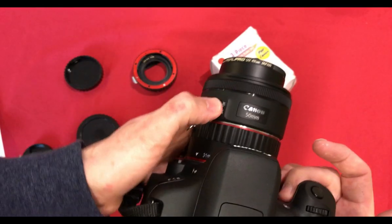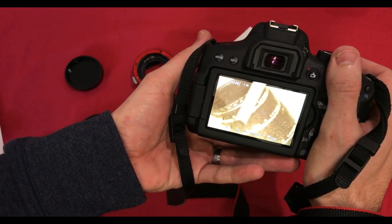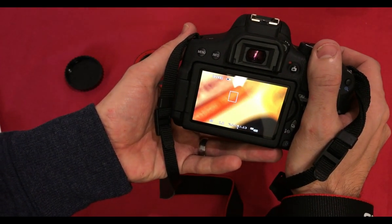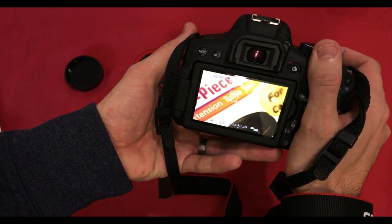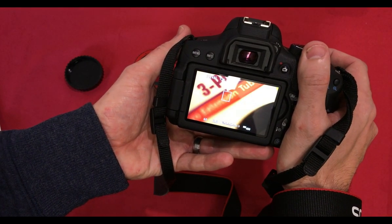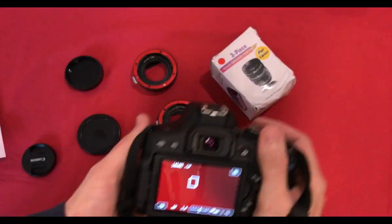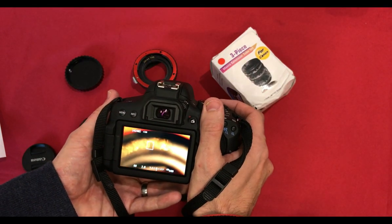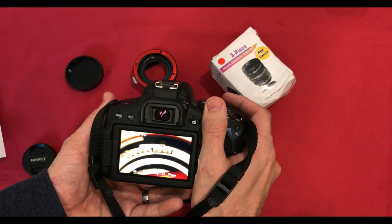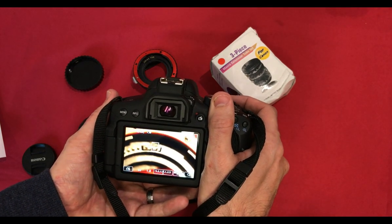Let's try some autofocus. It autofocuses, but probably not quite as responsive.